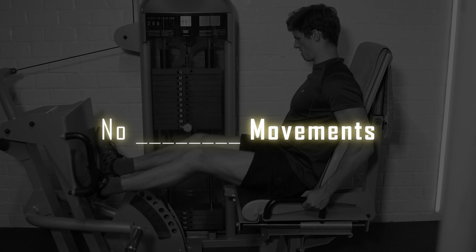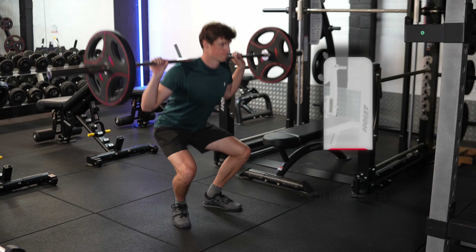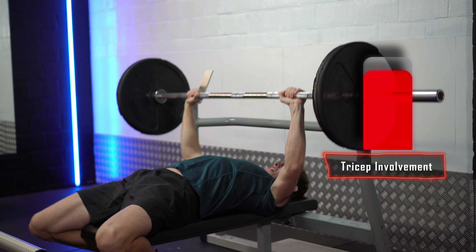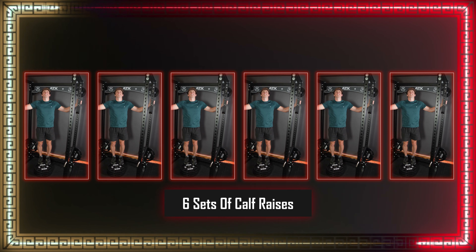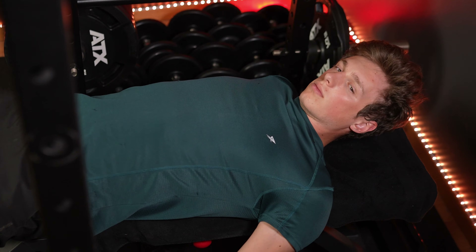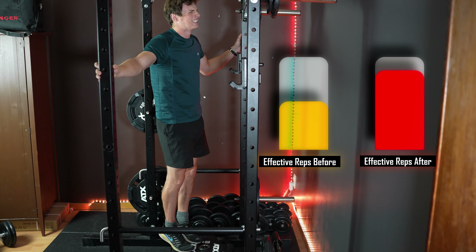My third realization is that calves really don't get a lot of work done by other exercises. Sure, they will have some involvement in squats and deadlifts, but not nearly as much as, for example, the triceps during the bench press. Doing 6 sets of calf raises in one workout to compensate for that seems a little absurd and no one wants to do that. Not only will it take a lot of time, it's also just boring. So there is something else I started implementing that drastically increased the amount of effective reps my calves got.